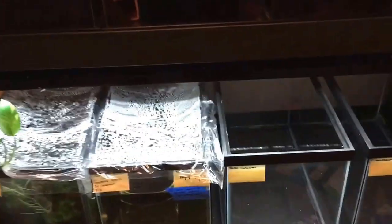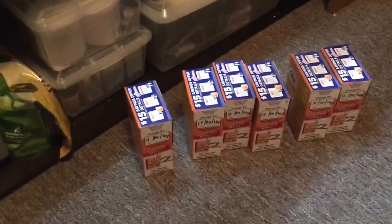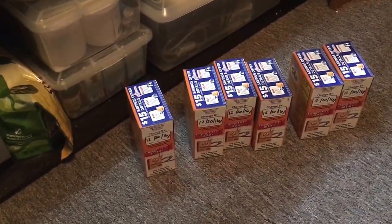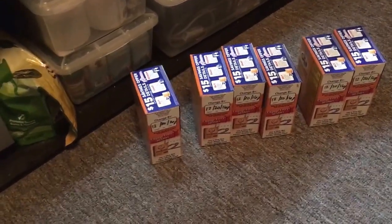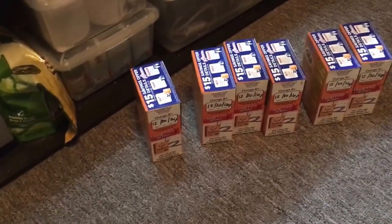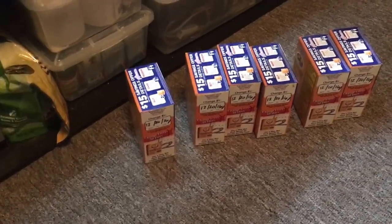We went to Target. I got a bunch of school supplies for my kids — well, not my children. I'm getting a credential to teach high school, so that's what I mean by my kids — all my lovely students. Got a bunch of stuff for them.